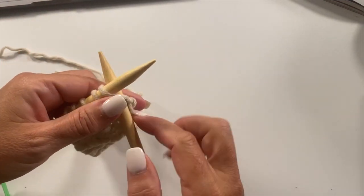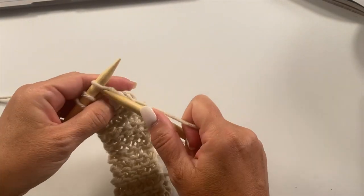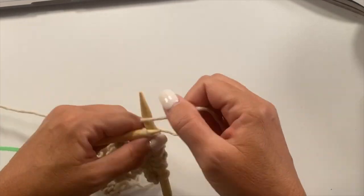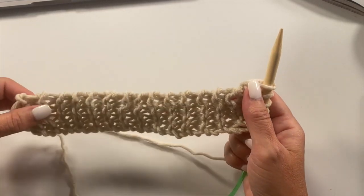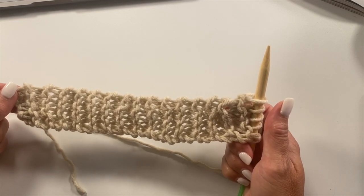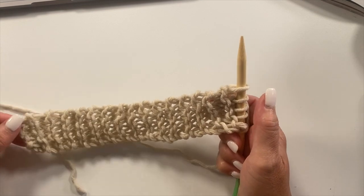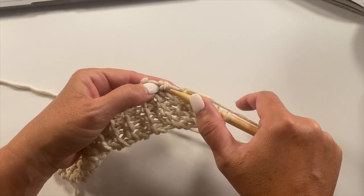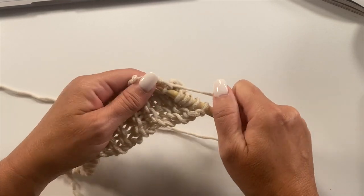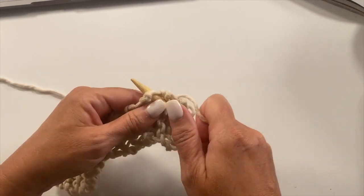For the next row we're going to knit these 5 stitches, then turn our work to pick up and knit along this edge of the rows. We need to pick up and knit 15 stitches, and since there were 30 rows, that works out to be picking up and knitting into every other end of row. I like to grab two strands instead of one — I feel like it's a more secure way to pick up and knit the stitches. So we're going to pick up and knit 15 stitches along this edge.